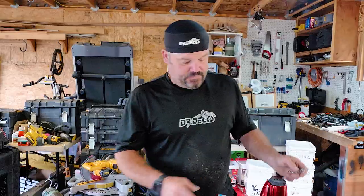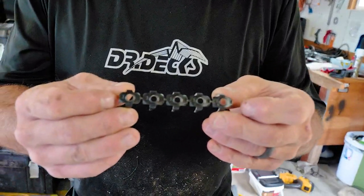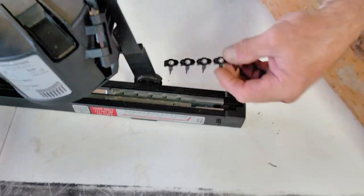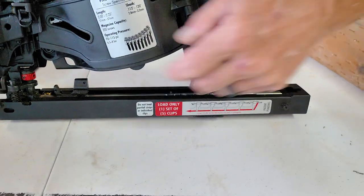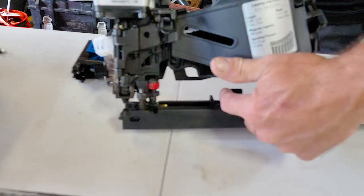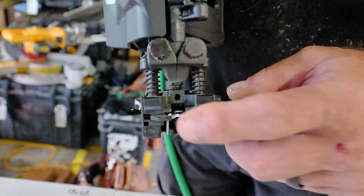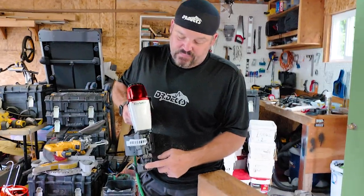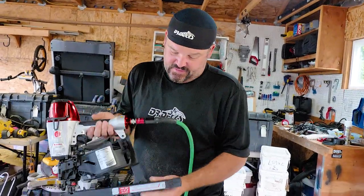They call this a five-shot gun because it's designed to hold five clips at a time. There's a little arrow on the front of every clip, and they're connected five at a time. You load them into the gun — there's a track at the back behind the coil and you drop them right in, then slide it forward. You'll pull the plunger back, but if clips are already loaded you have to wait until those are exhausted. You'll know you're ready to shoot when the clip is flush with the two teeth at the end of the gun.